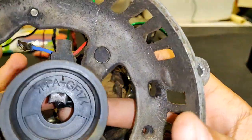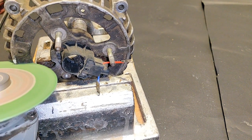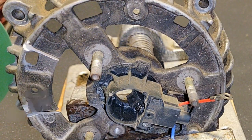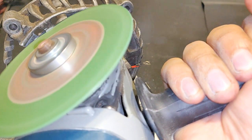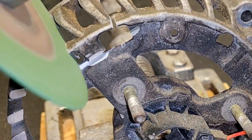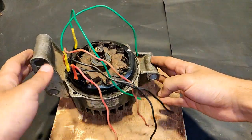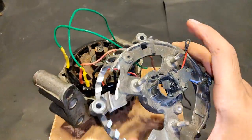It's time to replace the brushes back at the back of this alternator again. The wiring has been done and space has been created for installing the new wires. Let's install it.